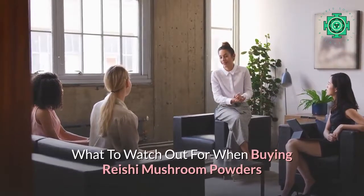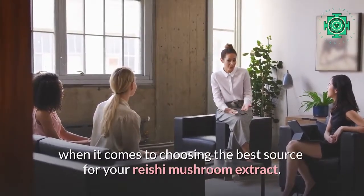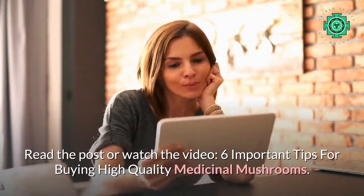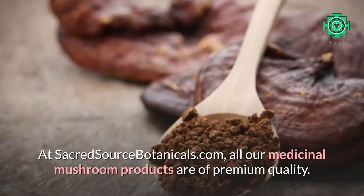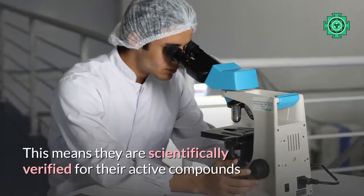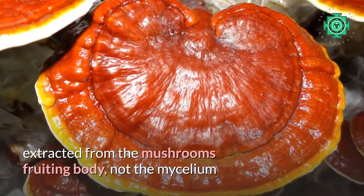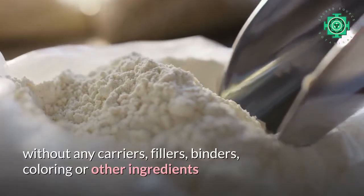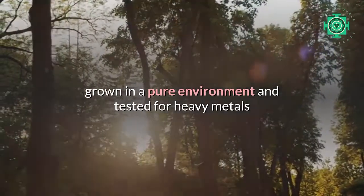What to watch out for when buying Rishi mushroom powders? Make an informed and empowered decision when it comes to choosing the best source for your Rishi mushroom extract. Read the post or watch the video '6 Important Tips for Buying High Quality Medicinal Mushrooms' at sacredstillsbotanicals.com. All our medicinal mushroom products are of premium quality — scientifically verified for active compounds, extracted from the mushroom's fruiting body (not the mycelium), grown from trees (not grains), without any carriers, fillers, binders, coloring, or other ingredients, grown in a pure environment, and tested for heavy metals.